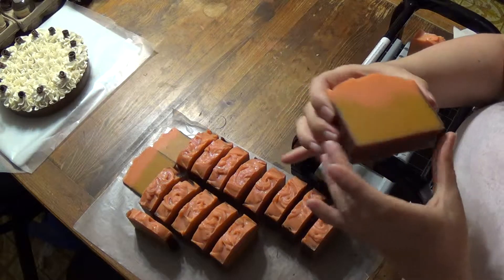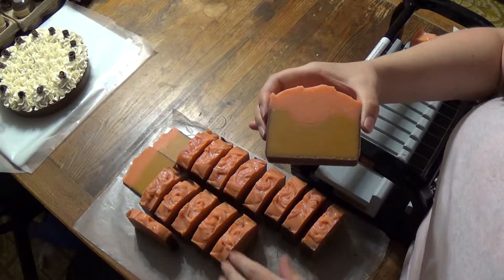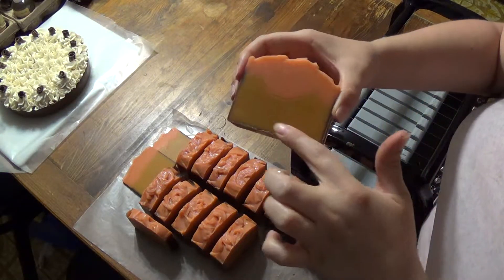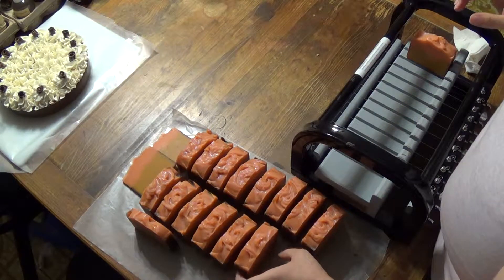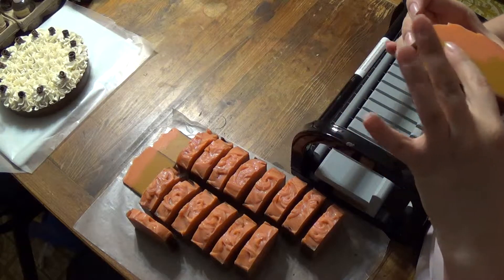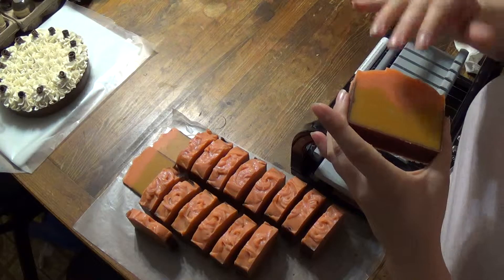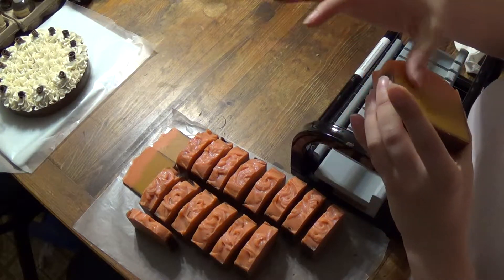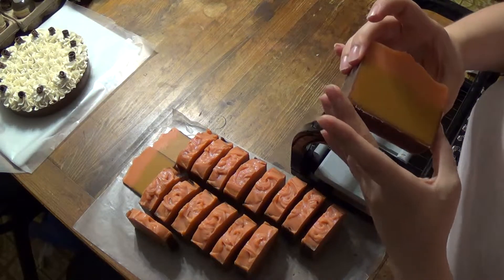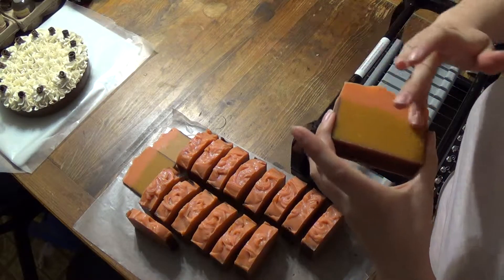Wow, this came out so smooth. It's so nice. I was going to add some titanium dioxide in there to kind of whiten up the part that would be darker. But I decided against it because every time I use titanium dioxide in a beer soap, it never fails — it overheats my soap in the beer ones.